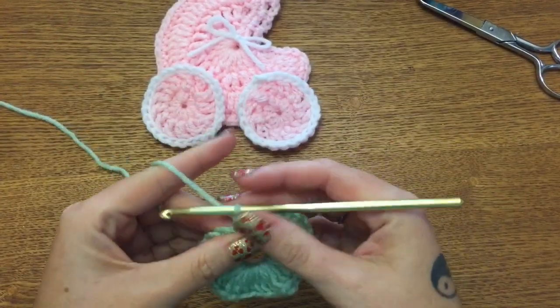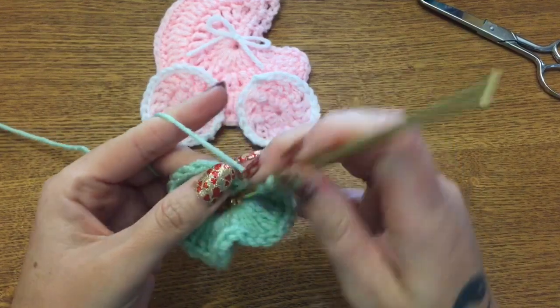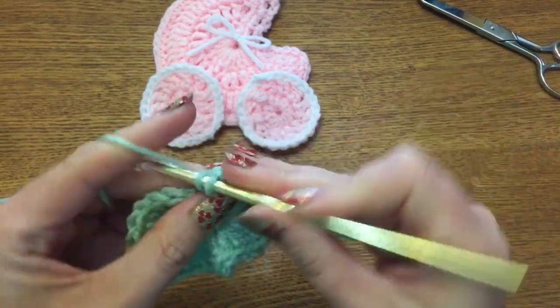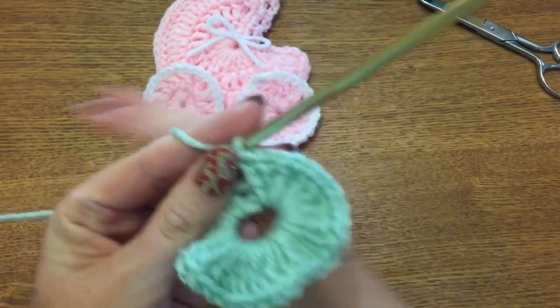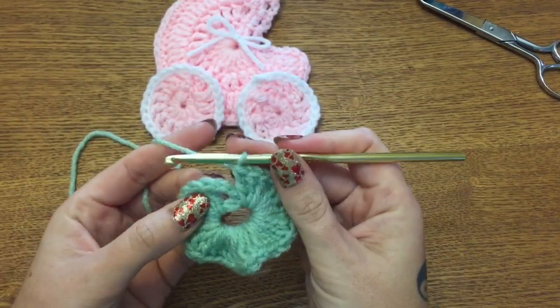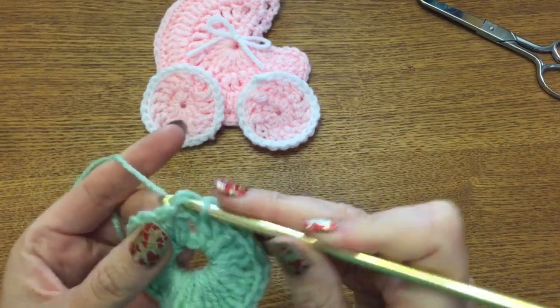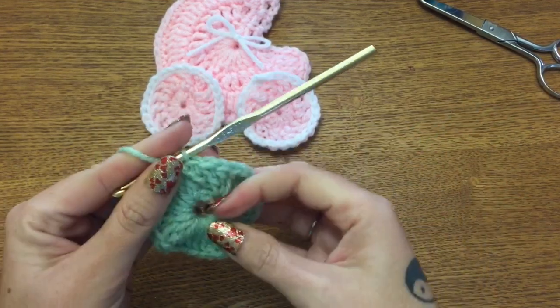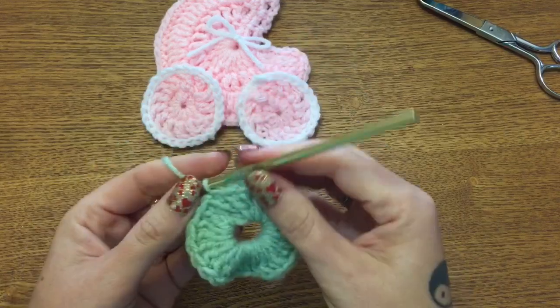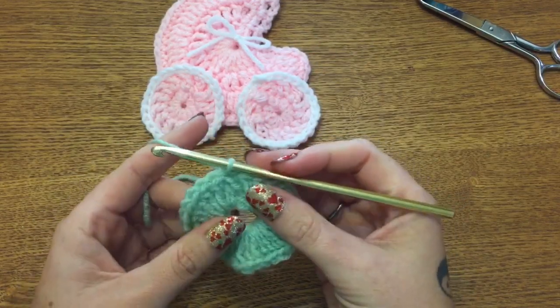I have 31 double crochets now, and as you can see this little centerpiece is getting quite full — but don't worry, it's all going to even itself out in a little bit. That is 32, and I'm going to join to the top of that first chain three with a slip stitch. It's kind of ruffled there, but that's okay.